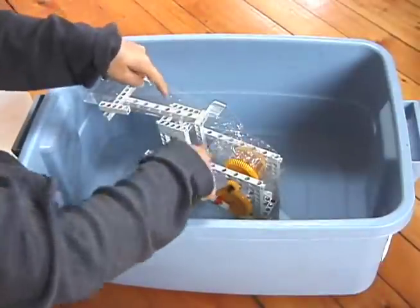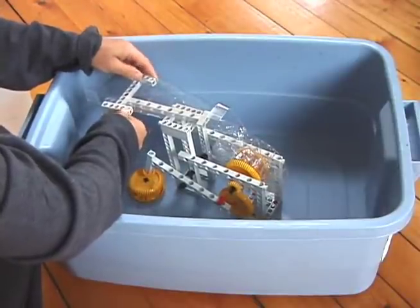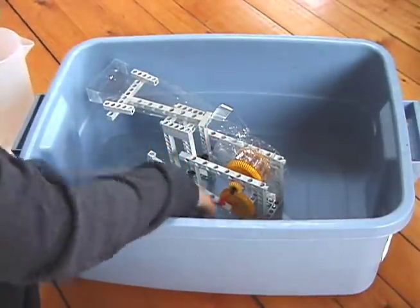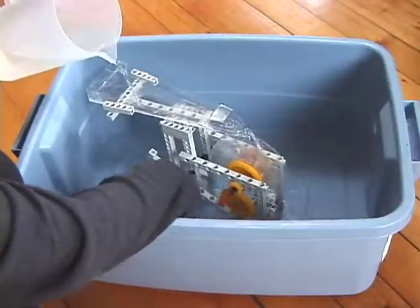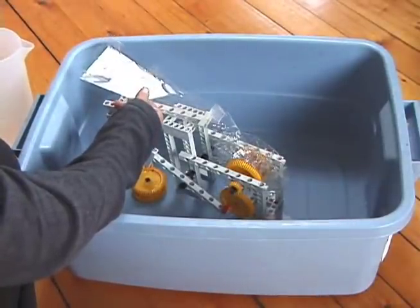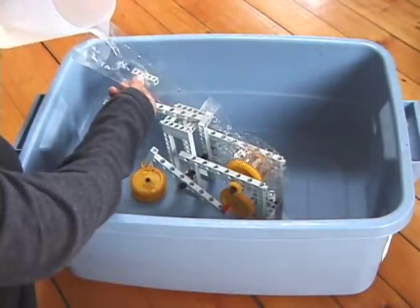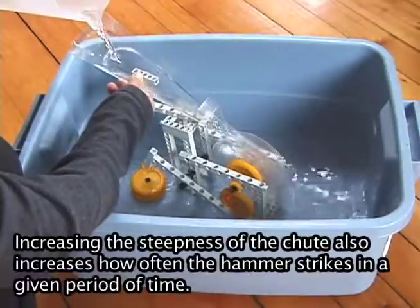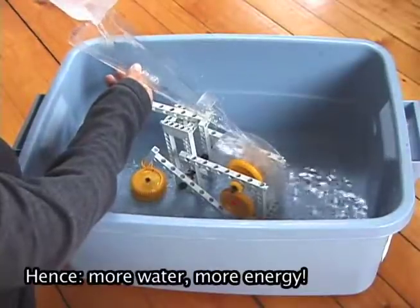Set up the chute right in front of the water wheel, and you can fold these five-hole rods right around the chute so that you don't even have to hold it. Then pour water right into it and watch what happens. You'll see that it's turning the wheel, and the shaft pin is also making the hammer go up and down. You can also change the steepness of the chute, which will make the wheel go faster or slower — a steeper chute makes the wheel go faster.